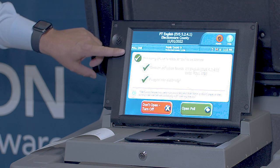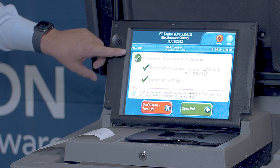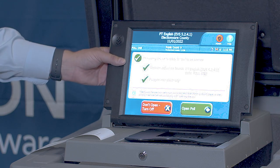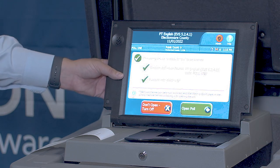The unit is telling us now that the voting device is ready for the poll to be open. It shows us that the election definition is found and that it is plugged into electricity.